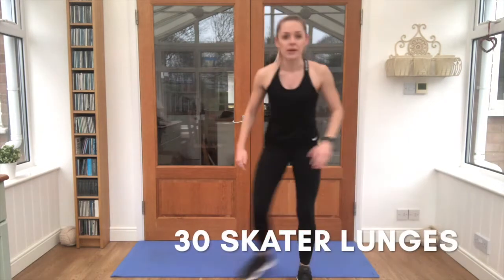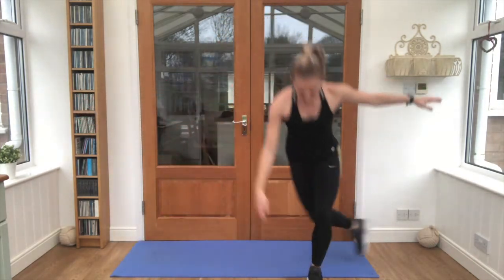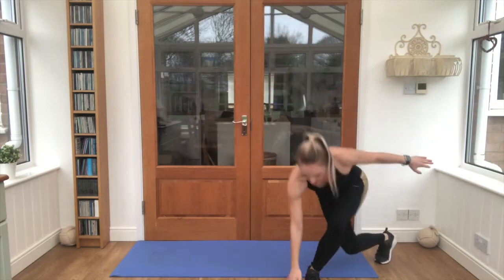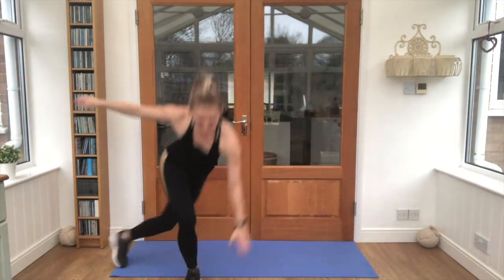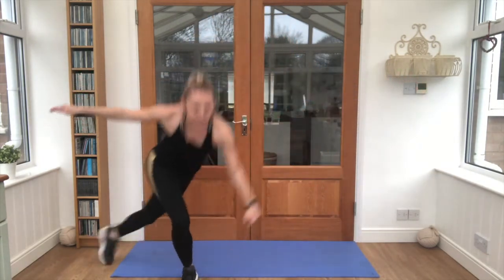1, 2, 3, keep breathing, 4, 5, 6, 7, 8, you're doing well, 9, 10, 11, 12, kick out and win, 13, 14, 15, 16, 17, 18, 19, this is number 20, 10 more!